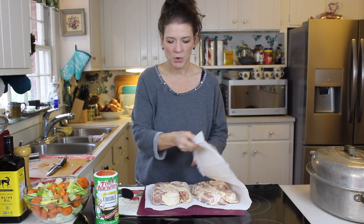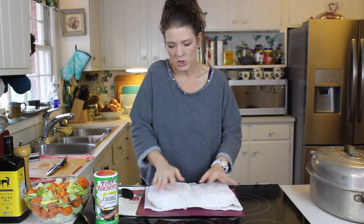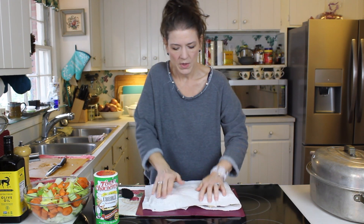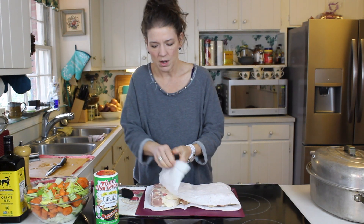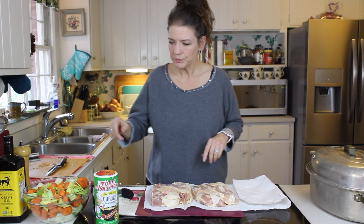First of all, I've got chicken thighs - bone-in, skin-on. There's a reason for that, we'll get to it a little bit later. Take them out of the package and we're going to dry them with some paper towel. The reason you want to pat them dry is so you don't have extra moisture that's going to steam the chicken. You want it to get a nice caramelized edge around it, and the flavor that comes from that is just exceptional.